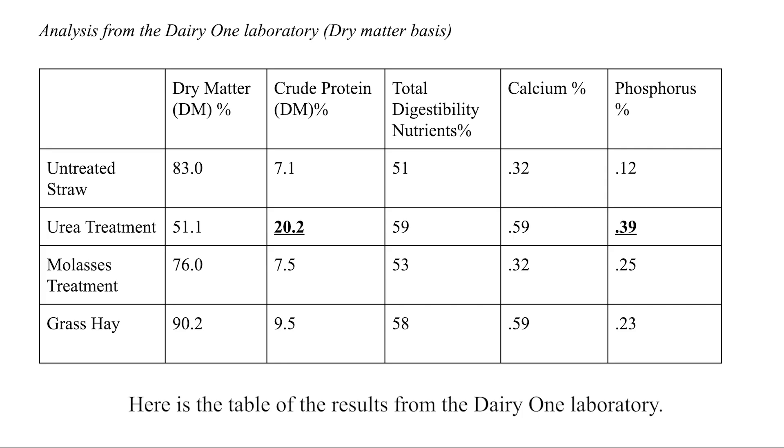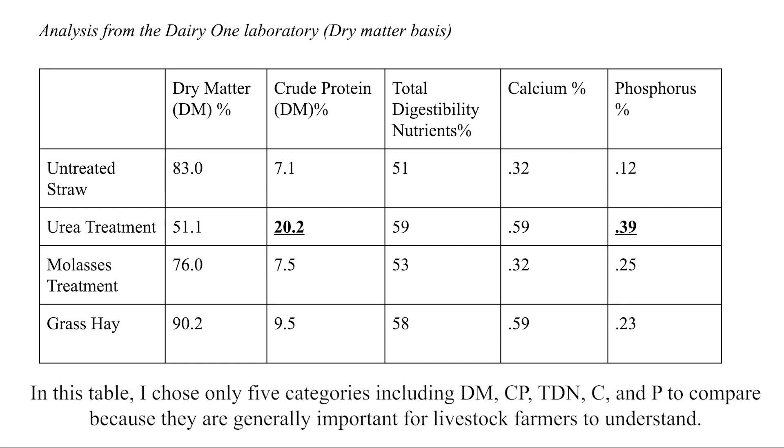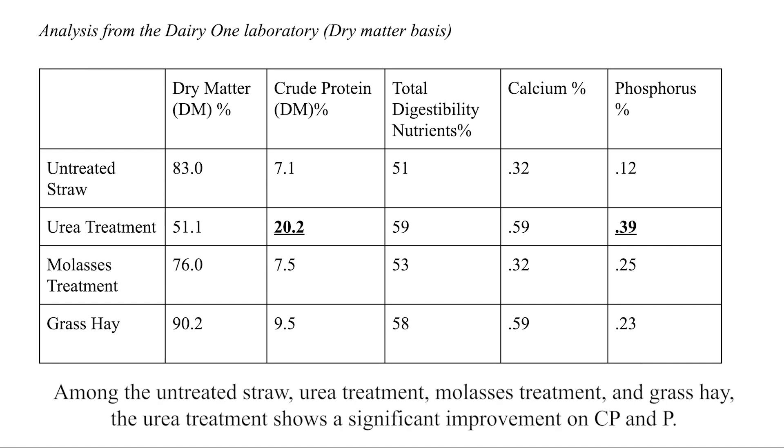Here is the table of the results from the Dairy One laboratory. In this table, I chose only five categories — including dry matter, crude protein, total digestibility nutrients, calcium, and phosphorus — to compare, because they are generally important for livestock farmers to understand. This compares the untreated straw, urea treatment, molasses treatment, and grass hay.